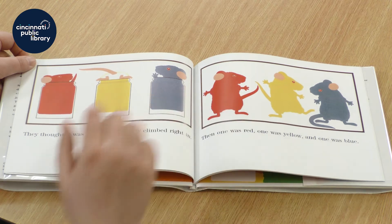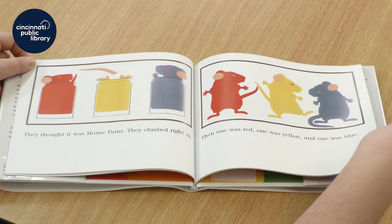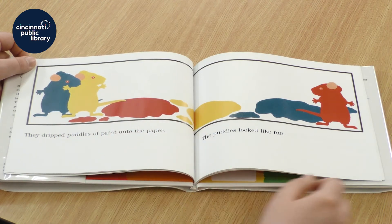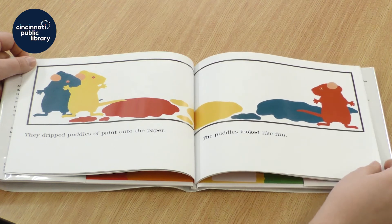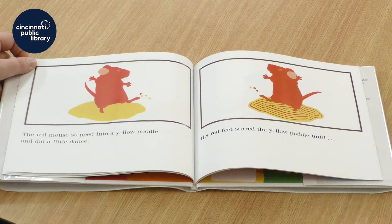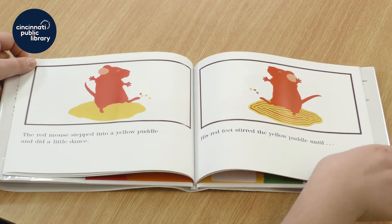Then one was red, one was yellow, and one was blue. They dripped puddles of paint onto the paper. The puddles looked like fun. What would you do with a puddle of paint? The red mouse stepped into a yellow puddle and did a little dance. His red feet stirred the yellow puddle until...